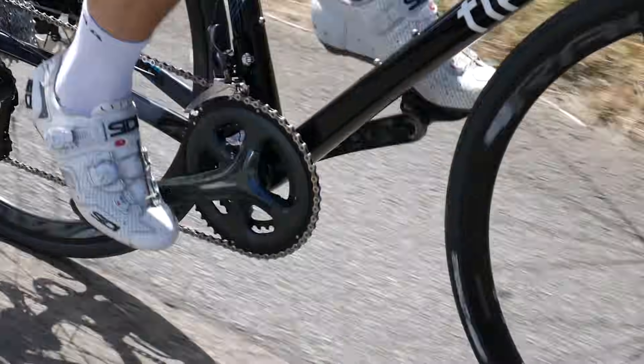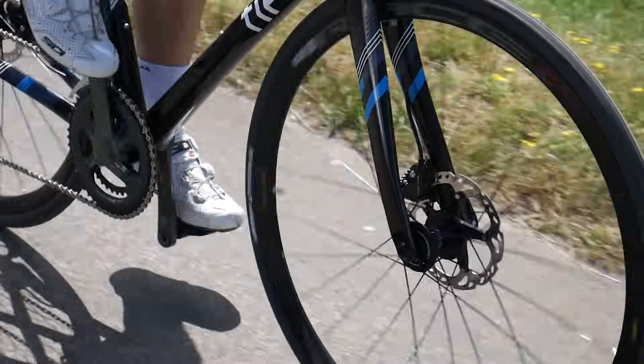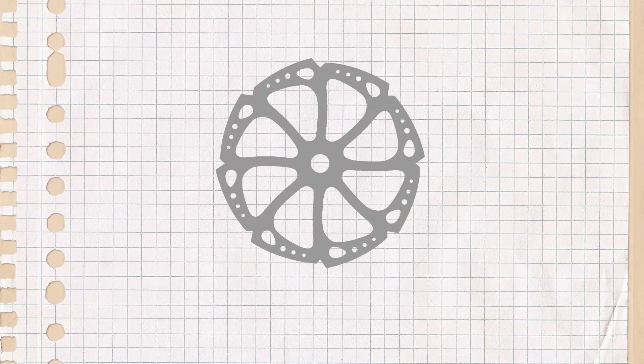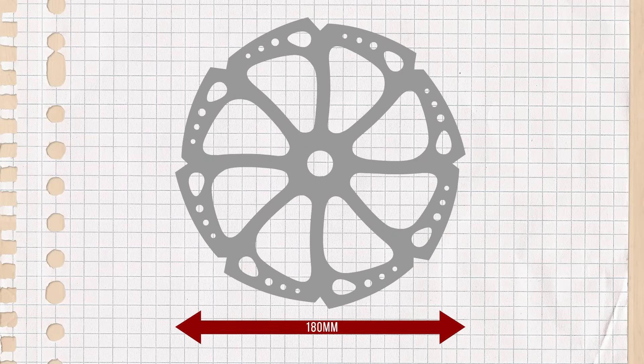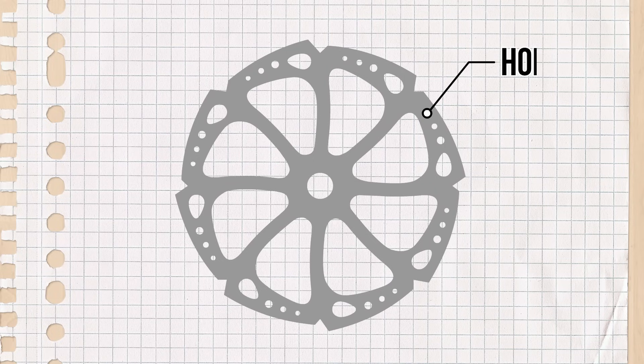Most discs or rotors are made of high quality stainless steel and range in diameter from 140mm up to 180mm for most road and gravel bikes. There are holes in the disc so that water and other debris can get out from under the brake pads.